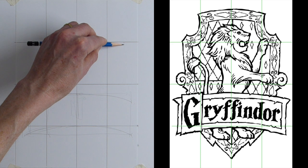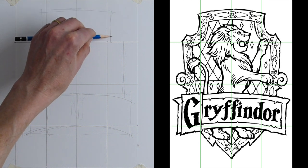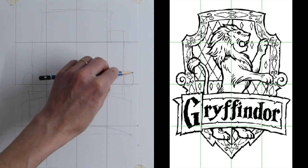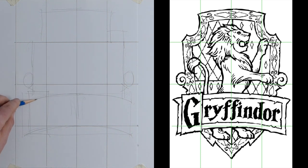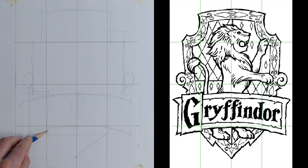Now draw a line down there. We've got another rectangle at the top and another rectangle on this side, and we draw a line down that comes to where the top of the Gryffindor box is. On the side we just want a little circle — those are the little flourishes on the side — and we've got a little diamond beside it. We can build these little details up shortly. Now there's a triangle at the bottom.